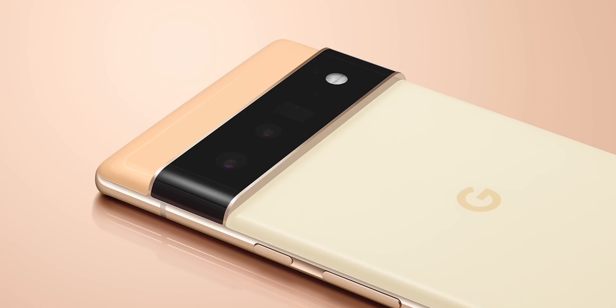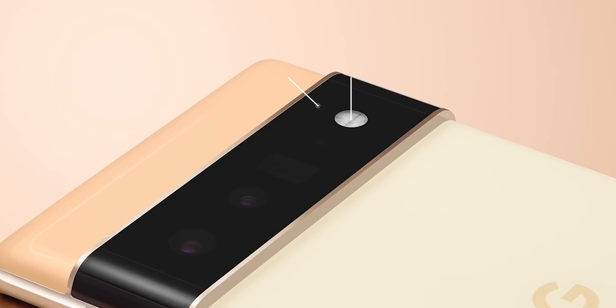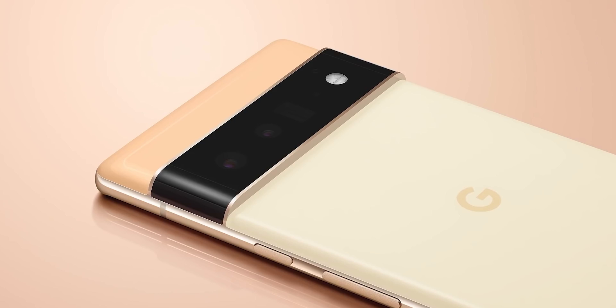Another shot confirms these findings. Looking at the camera module we can clearly see three lenses — as expected, a wide, an ultra-wide, and a rectangular periscope with 4x zoom as per the leaks, which will be missing from the smaller Pixel 6. There is also a flashlight and a small hole which is most probably a secondary microphone, and the Google branding is now in the center, something we haven't seen since the first Pixel.